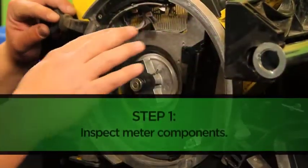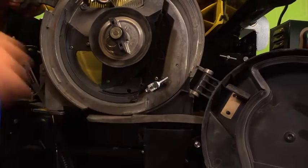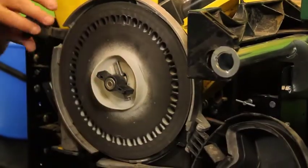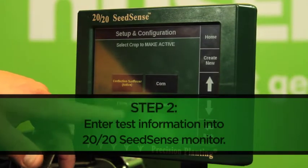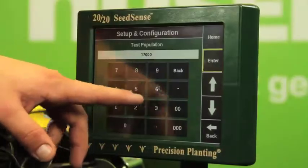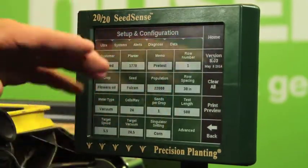We begin by inspecting the interior components of the machine, looking for any wearing, debris, unextracted seed holes, or any additional maintenance that may be required prior to operation. Next, we input all pertinent seed information, including seed variety, shape, and all necessary weight measurements for this crop. We will also set our target population for seeds per acre, as well as our row distance.